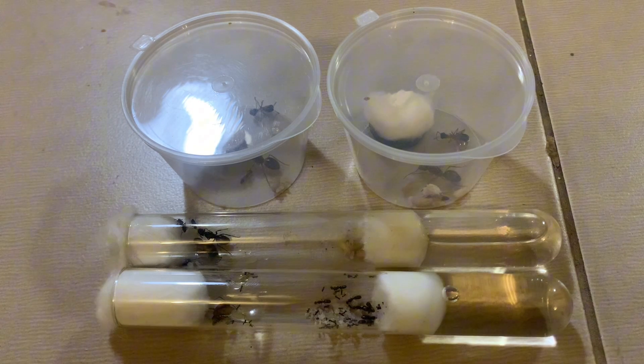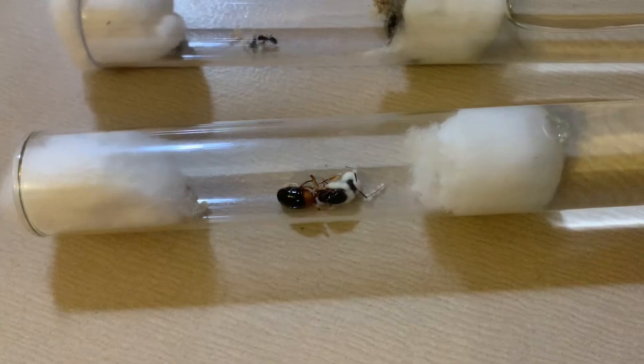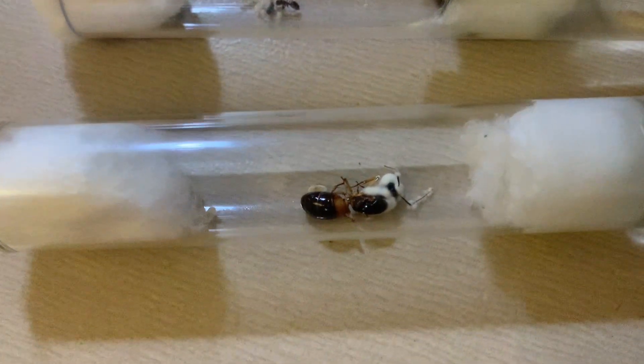I then left them in the dark for a while so I can check up on them soon. In the meantime, here's a quick update of what's happened in the last few weeks.